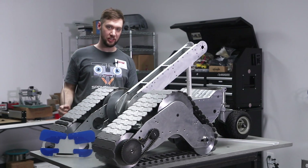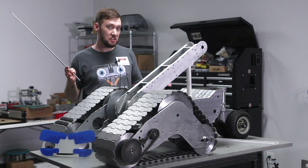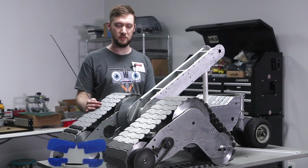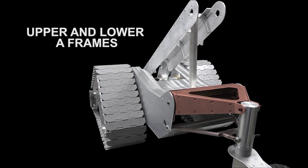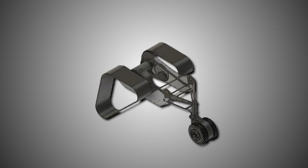Hey guys, Ed here with the latest installment in our Johnny 5 build. As you can see, we have some catching up to do and he kind of sort of almost looks halfway done, but looks can be deceiving because there's still a lot to do. Today we'll be showing you guys how we made the upper and lower A-frames that articulate with the caster during the track tip motion.